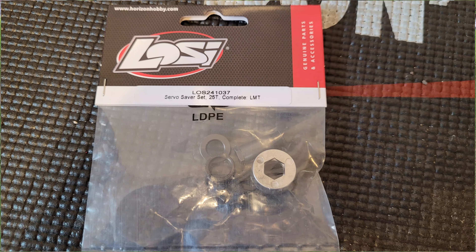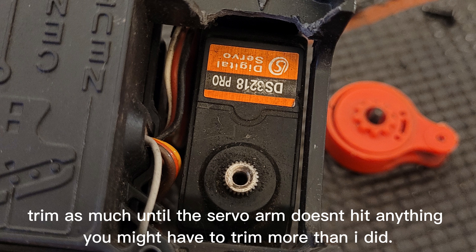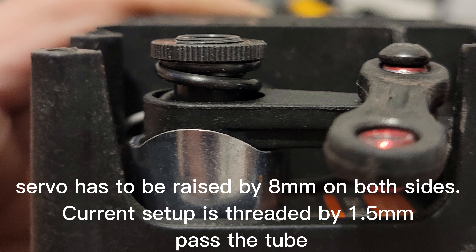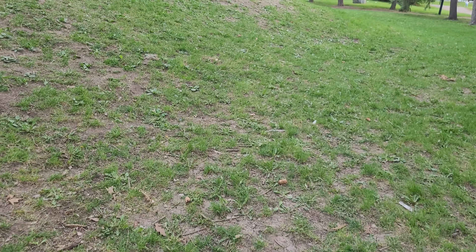Arma really never made an upgrade for the servo saver, and the biggest issue for me has always been the servo saver — you cannot turn, it just understeers for days. It's just not pleasant to drive, especially if you want to go fast and the steering is all sloppy.